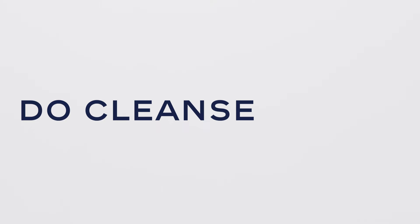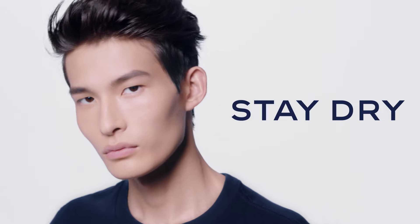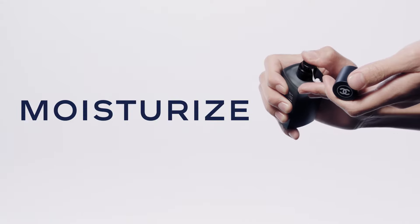Don't just rinse, do cleanse. Don't stay dry, do moisturize. Comfortable and easy to use, leaving skin matte.